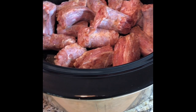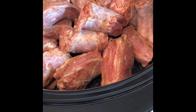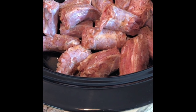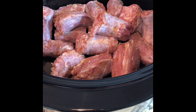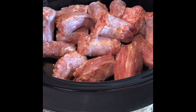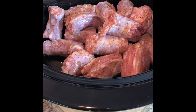So in this Crock-Pot, I have about three pounds of turkey necks that have already been cut into pieces and washed. To that, I just added some seasoning — I use my own seasoning blend, it's like an all-purpose seasoning, but feel free to use whatever you normally season your food with.